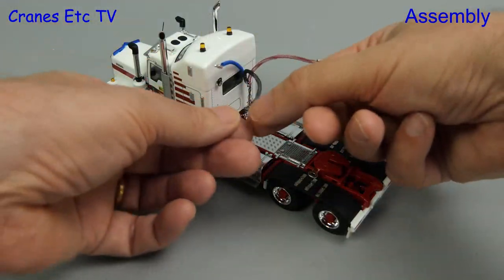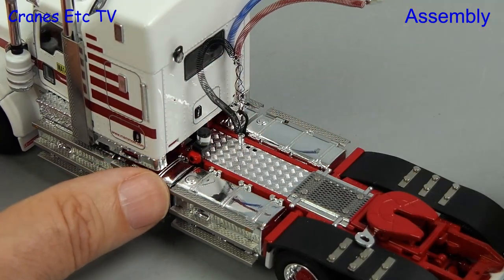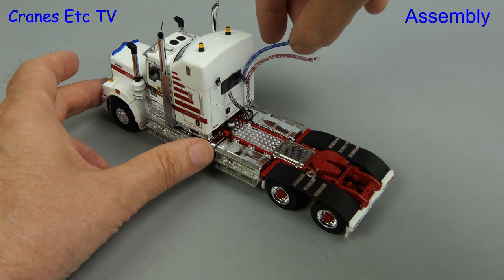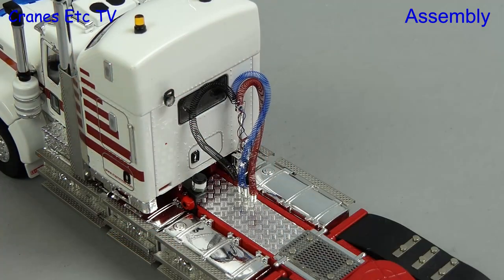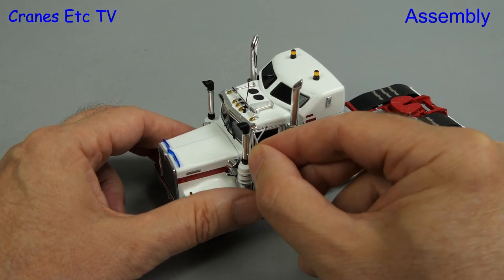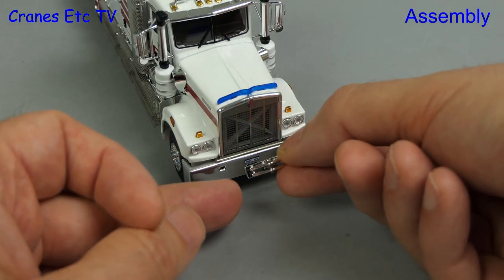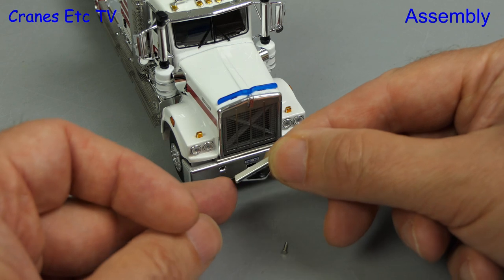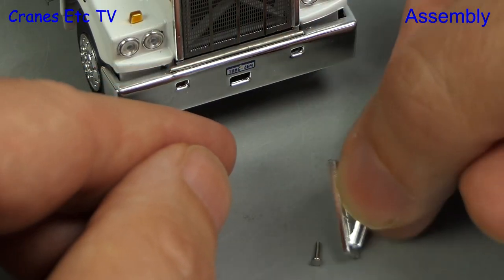Starting with the C509, out of the box the coiled lines are springing everywhere but you can plug them into preformed holes and park them nicely, which is good for displaying the model on its own. As usual for a Drake model the mirrors have to be fitted and they press into preformed holes. As an option you can fit a towing hitch to the front — it's got a sticky back and you literally stick it on if you want it.